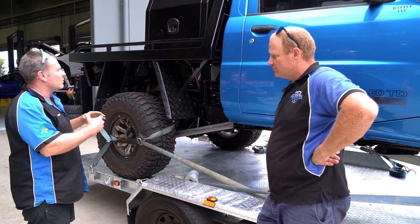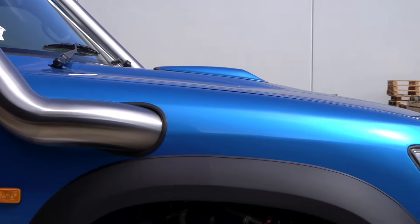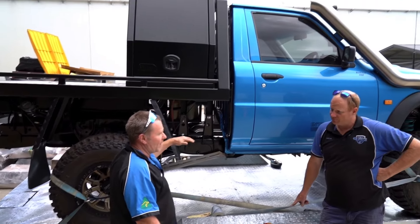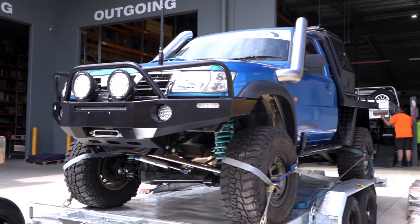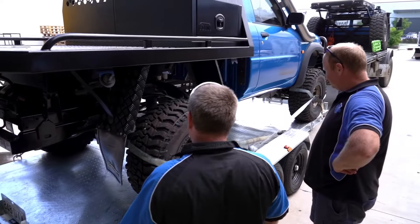So basically we've got to do things like we've got to have the proper size mud flaps on it, headlights have got to be correct, and obviously this is sitting high, it's probably five, six inches at the moment. Bring it down to four inch lift, because four inches is where we can be and run 35 inch tyres. Yeah right, well that's handy, I just put 35s on it. We'll just check that they comply with the regs.